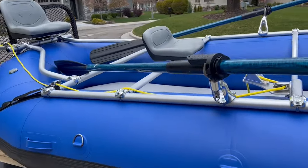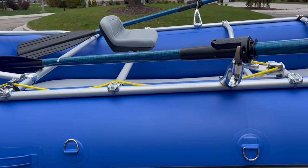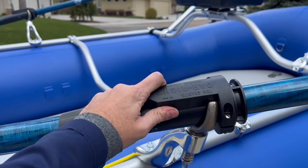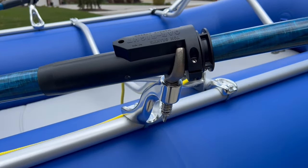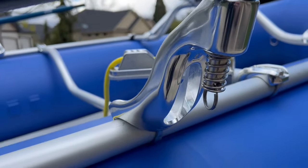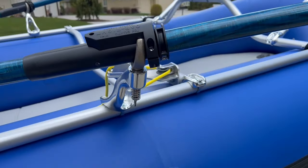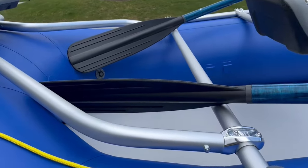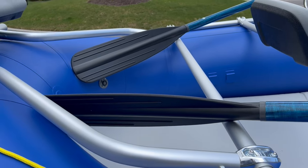On the oars, I went with the Cataract SGG shaft oars and the standard molded oar sleeves. I like the oar rights, so we installed those on top of just the Superstint oar locks, and we did use the pins and springs setup. I used the 7-inch Cataract Magnum blades.